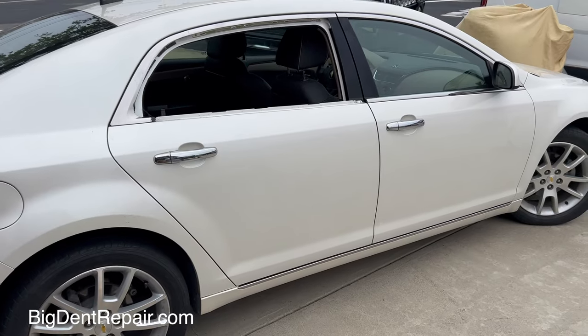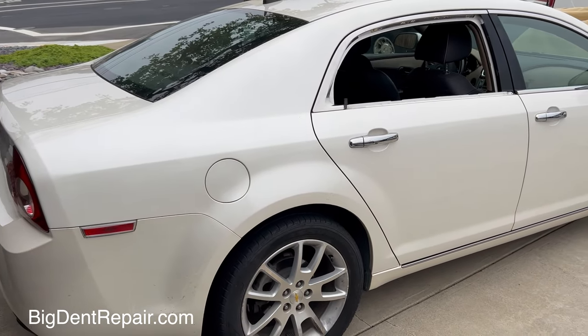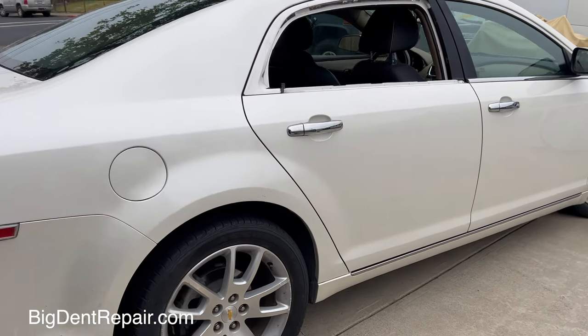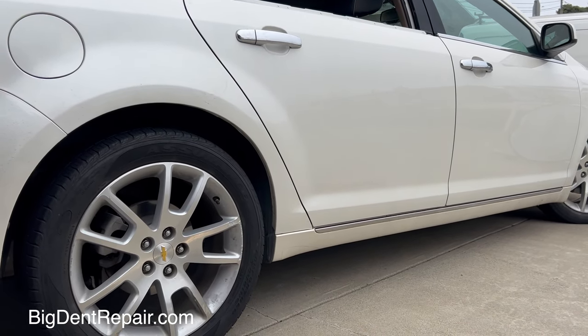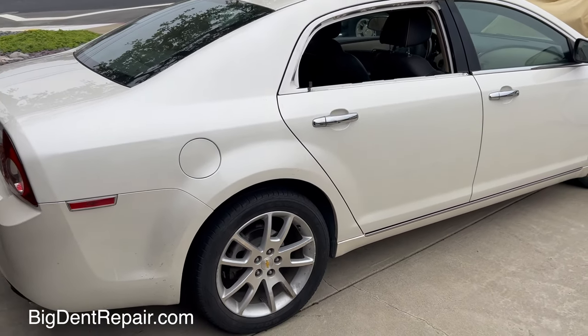There you go. Thanks for watching. This is Sal from Dent Experts, fixing this Chevy Malibu right rear door with that ugly crease. People don't have to go to the body shop and get it replaced and repainted — saving factory paint. Thanks for watching.